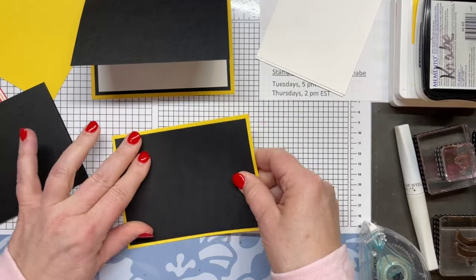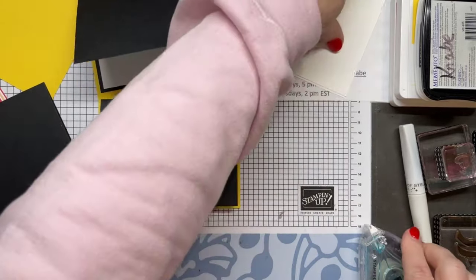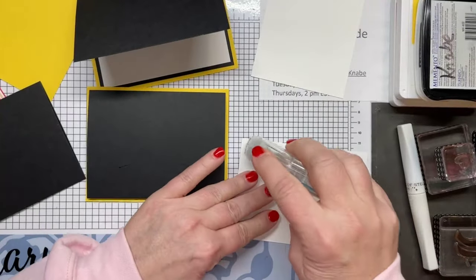Sometimes it's fun just to do a variation on the most simple of card bases.